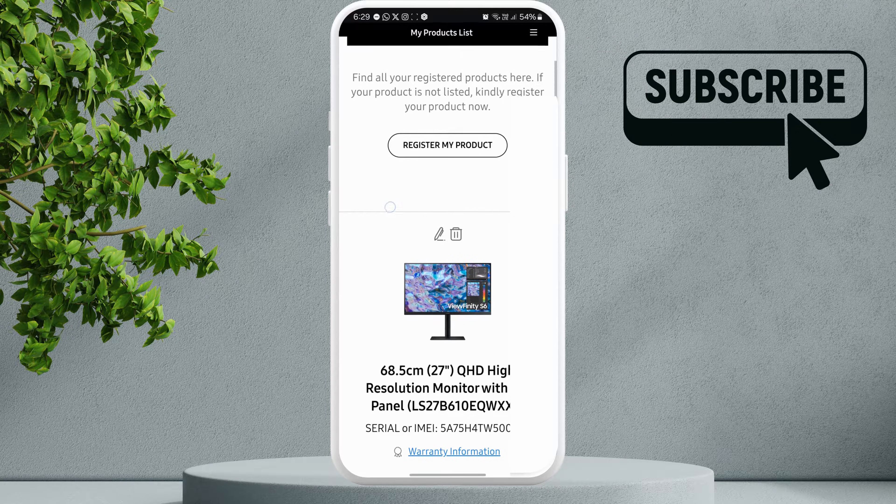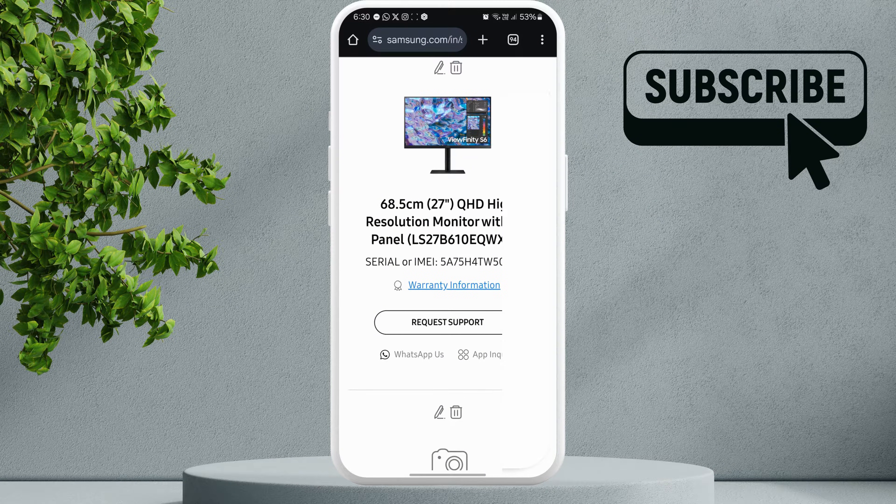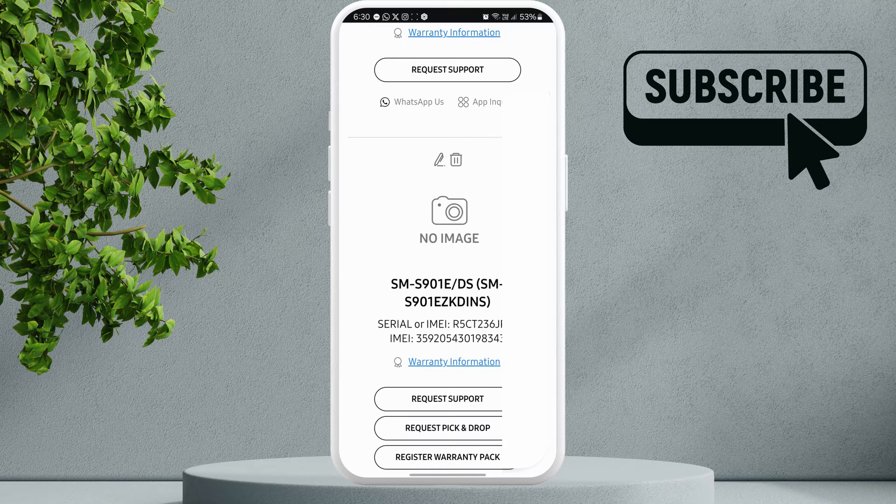Once you're signed in, you should see all your registered products. Simply find your phone on this list using the model number, then tap this warranty information link to view the status.